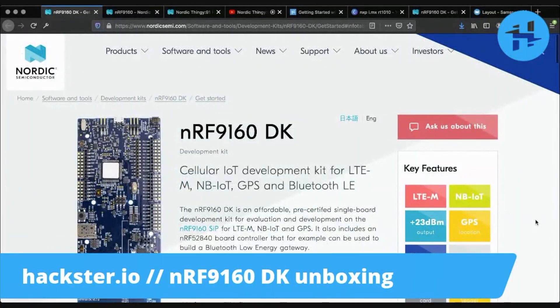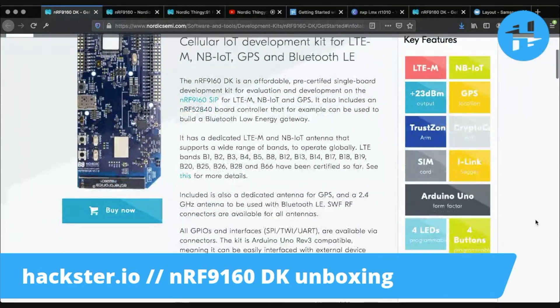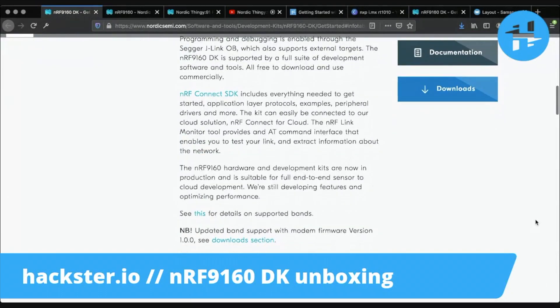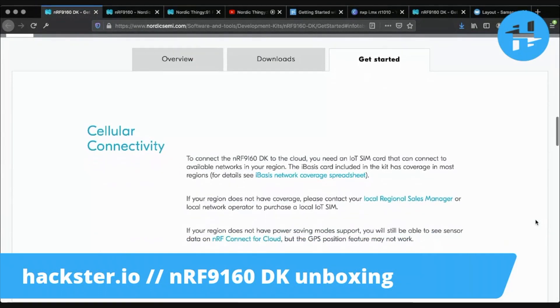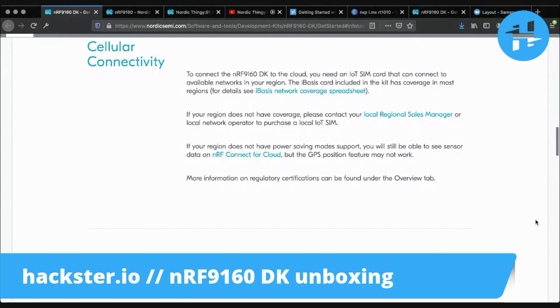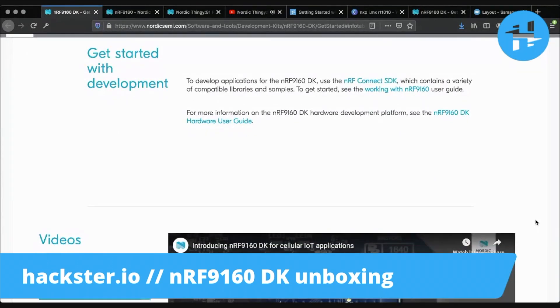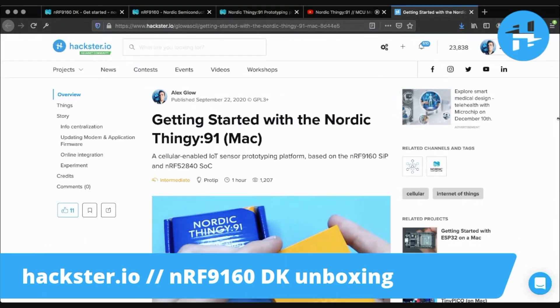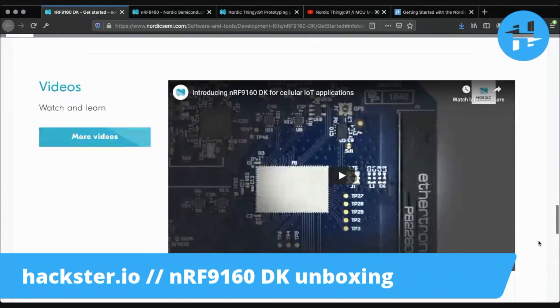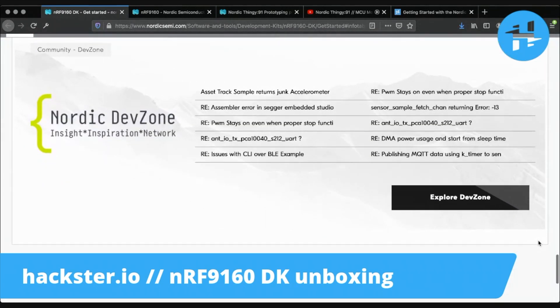Let's take a look at the website! The main page for this kit goes through most of the information that you'll need, as well as your Buy Now link. Nordic tends to have great documentation, and it's no different here. You've got a getting started guide that walks you through everything from putting the eSIM into your kit to using the NRF Connect SDK with its desktop app, which you might have seen in our previous getting started guide to the Nordic Thingy91. A ton of useful video content complements those materials, and you can get help in the community dev zone.